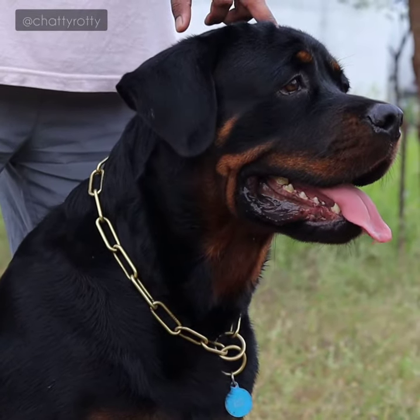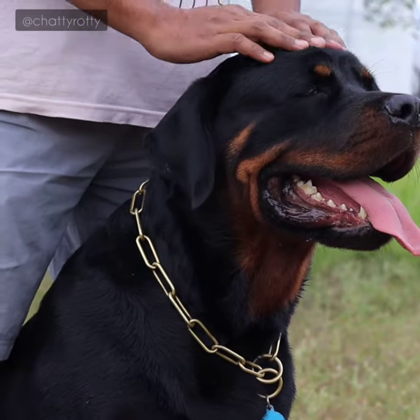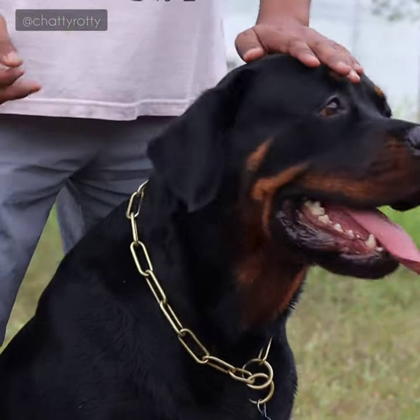Hey guys, there are multiple methods to clean the dog's teeth. I suggest that raw feeding with bones automatically cleans them.